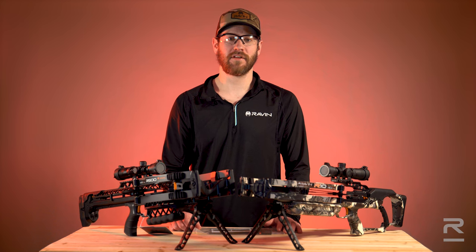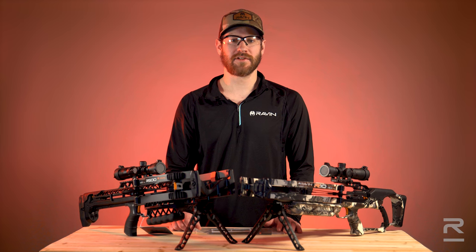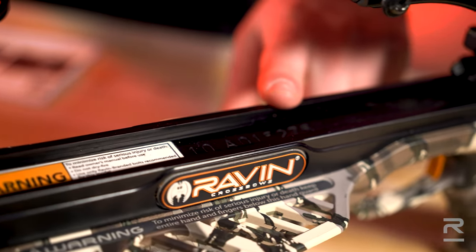First, you'll need to locate your serial number. On all Raven models, with the exception of the R500 series, your serial number will be located underneath the scope rail and on the center of the guide.